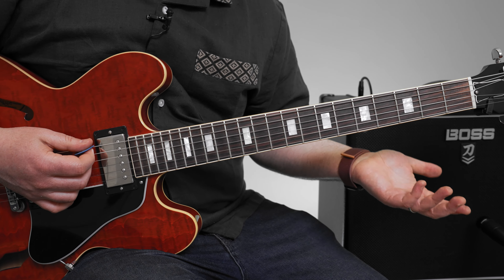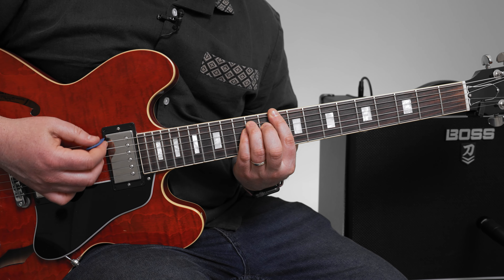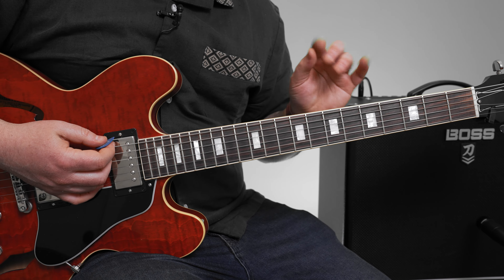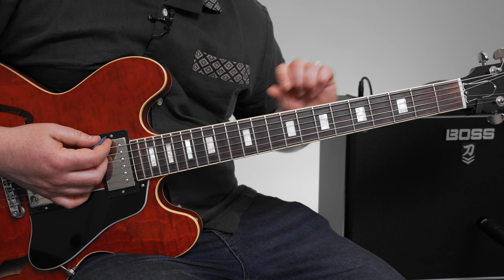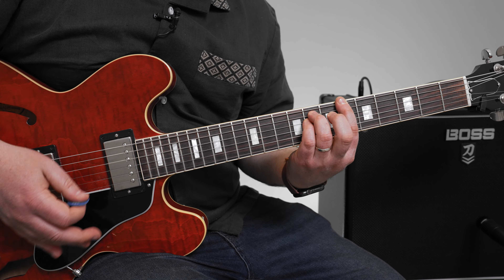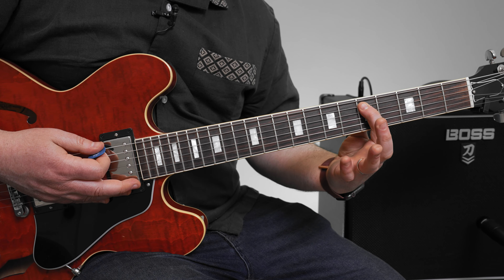Now if I turn it into a full power chord with that octave up top — there's one other alternate harmony happening. You could add on that second hit on that sixth fret, and add that third fret of the A string while you're still holding that.